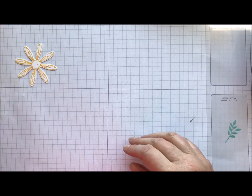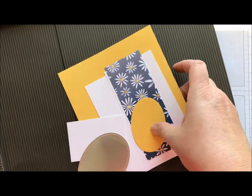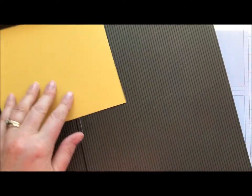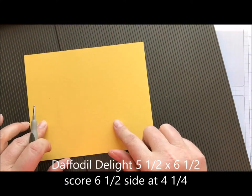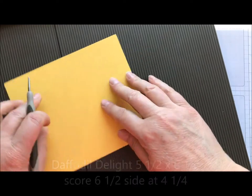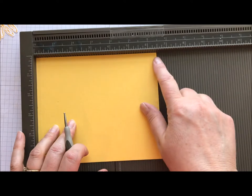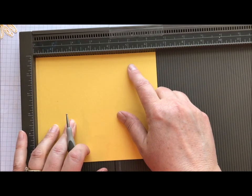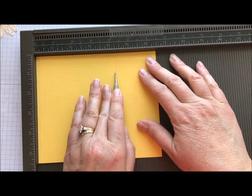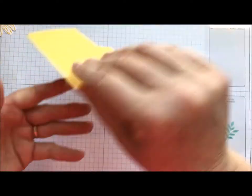Okay, so now we've got two of those guys. We're going to take a piece of Daffodil Delight cardstock — this is six and a half by five and a half. We're going to put the six and a half inch side across the top, so we're going to be scoring on the long side, and we're going to put a score at four and a quarter. That just creates that little fold-over flap.